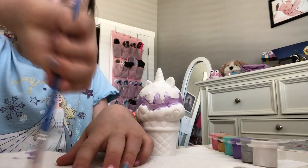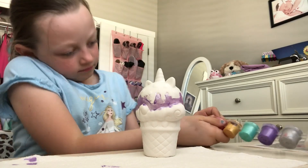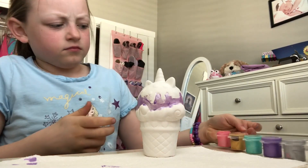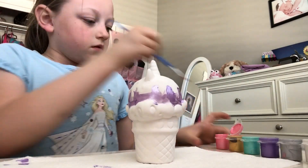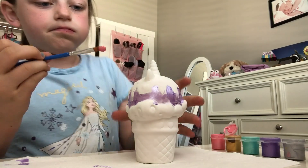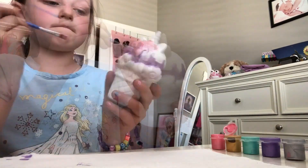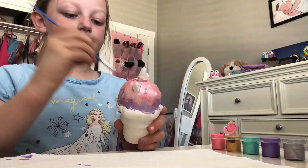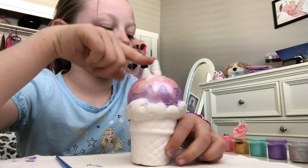I'm just going to paint this off. Pink. I'm going to paint this. Okay so I got the pink done.